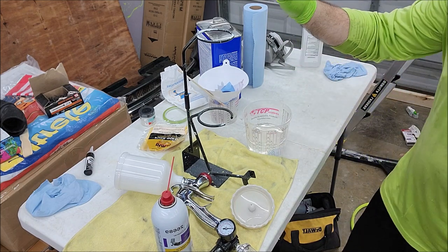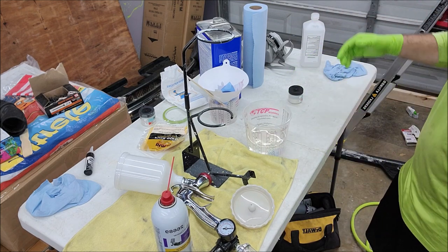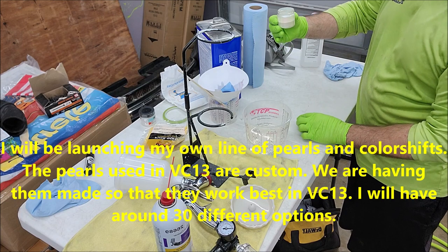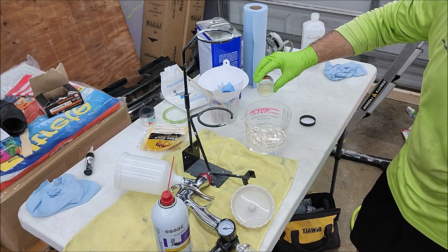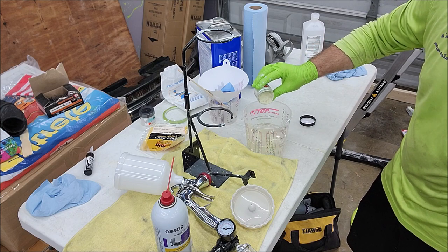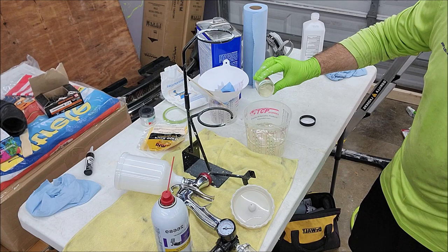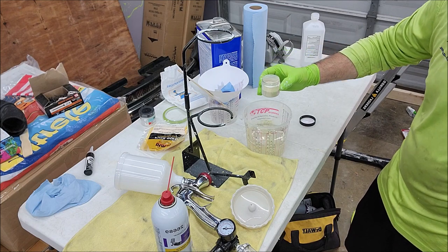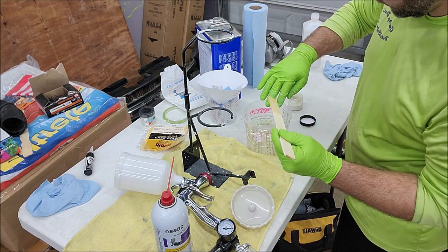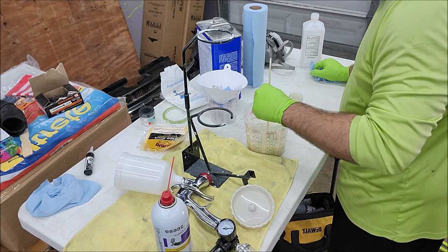You can absolutely eyeball it if you want. What I'm going to do — since I know it's going to be roughly a quarter of this — we're going to put roughly a quarter in there. Then we're going to take our stir stick and mix it all up and see what she looks like. Mix it up real good.